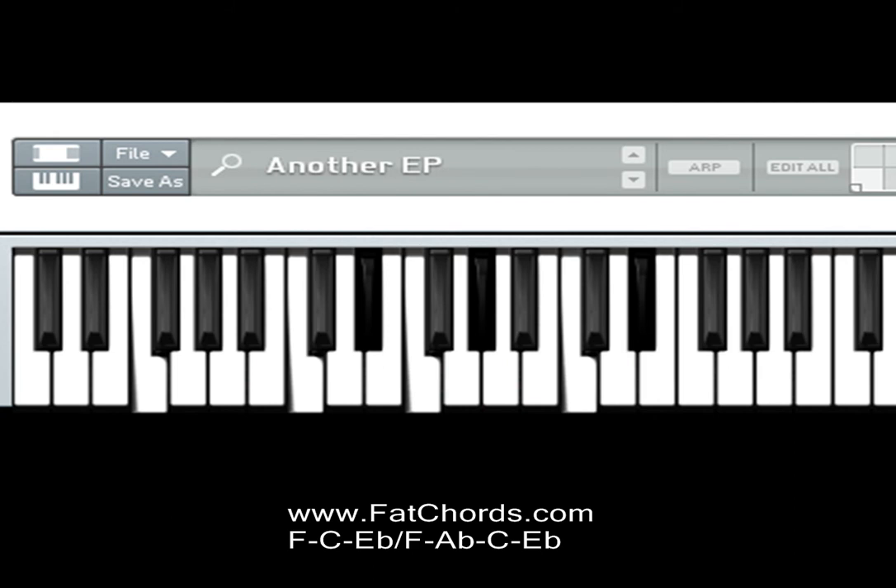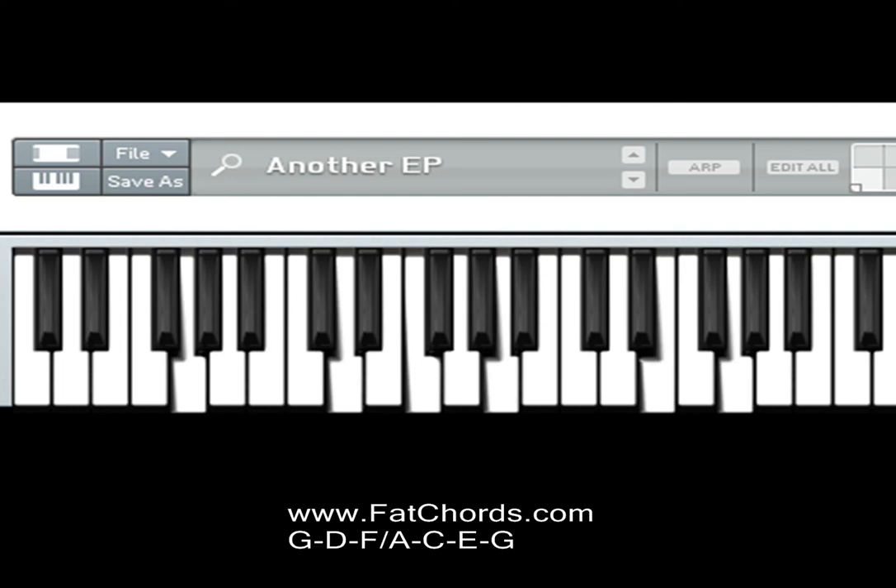Next chord: left hand is playing G, D and F; right hand is playing A, C, E and G.